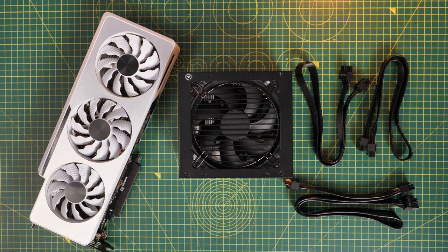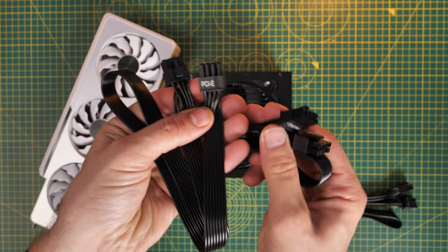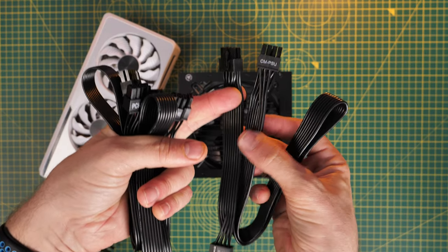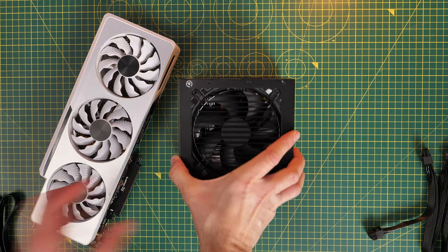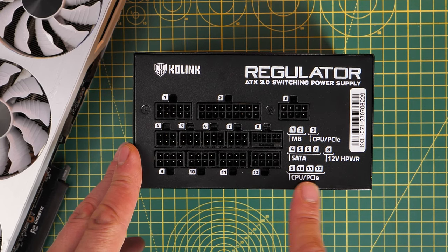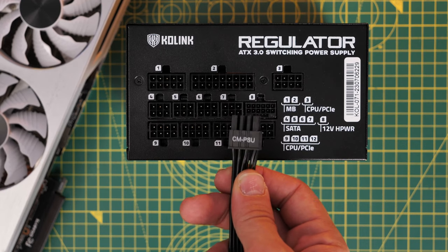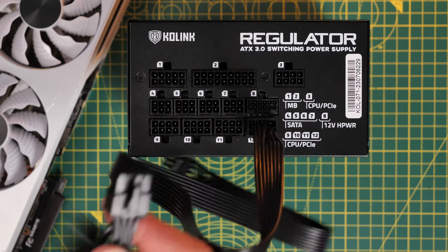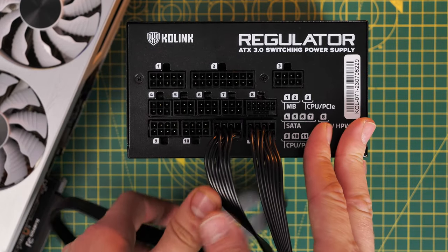For the graphics card, I'll quickly cover the 3090 then show a 40 series Nvidia card setup. Look for PCIe power cables clearly marked PCIe on the power supply. Use single connectors rather than pigtail cables where possible — one end to the PSU, the other to the GPU — for maximum power. The 3090 requires two of those cables. For 40 series cards, you might need four connections; the 8-pin connectors slot into place with a hook on top, but must be pushed all the way in and clipped.